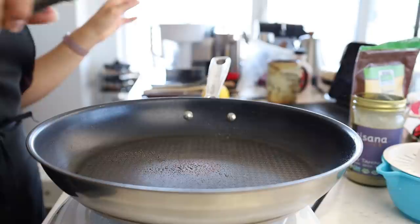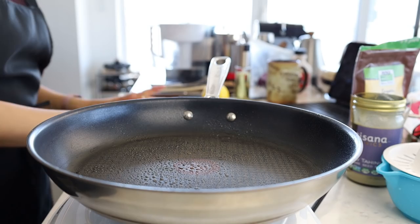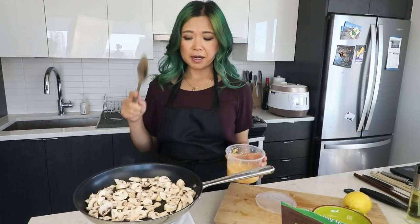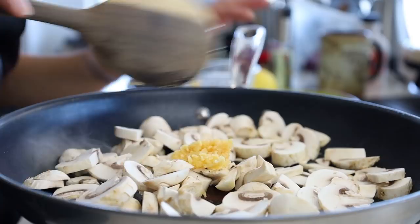You can chop them more finely if you'd like, but I'm going to keep it like this. I have a big pan — we're going to keep this a one-pan recipe to keep it really easy and simple. I'm just going to put a little bit of oil spray on the pan and cook the mushrooms. I want to brown the mushrooms a little bit so they release their aroma. I'm also going to add some garlic — a garlic hack I use all the time is throwing peeled garlic into the food processor to get minced garlic that lasts a long time.